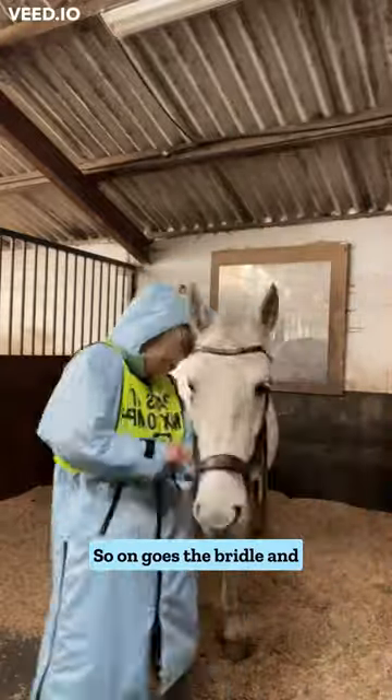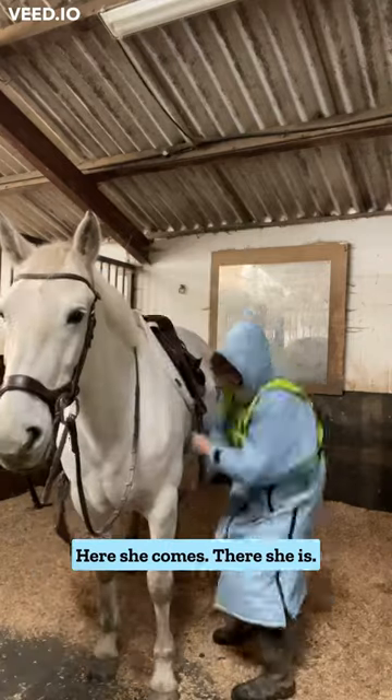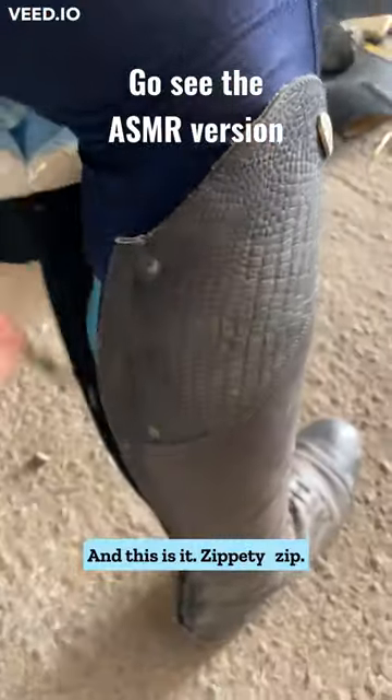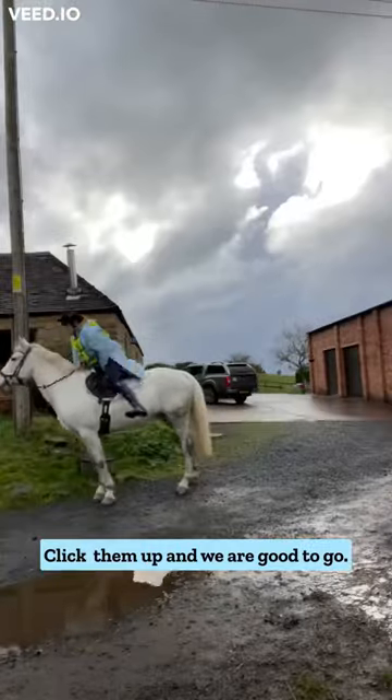On goes the bridle and then obviously the saddle. There she is. Do that girth up so we can get going. Pop the hat on and zip, zippity zip. Boots are on. Click them up and we are good to go.